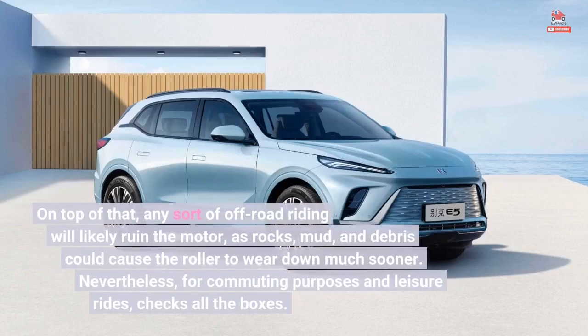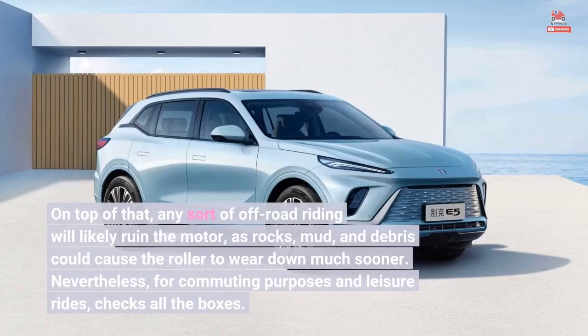On top of that, any sort of off-road riding will likely ruin the motor, as rocks, mud, and debris could cause the roller to wear down much sooner. Nevertheless, for commuting purposes and leisure rides, it checks all the boxes.